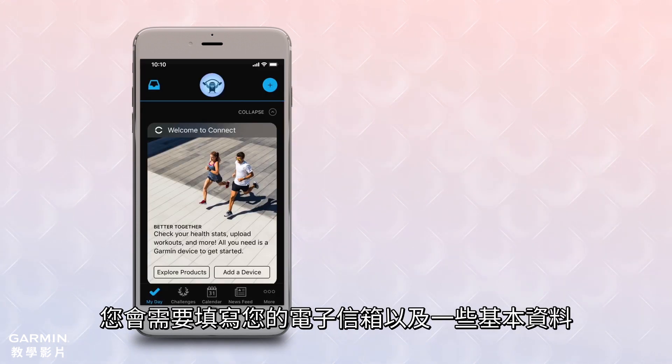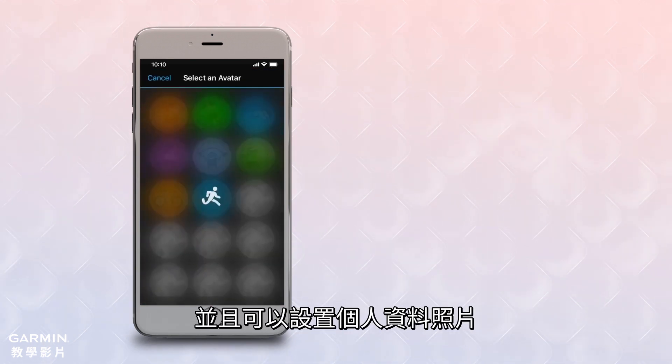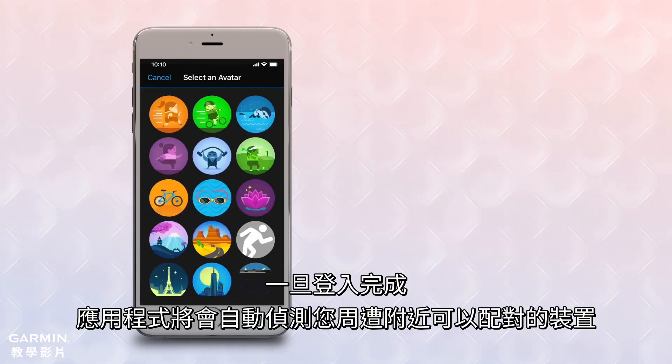You'll enter your email address, some basic information about you, and you can even select a profile image. Once that's done, the app will automatically scan for devices in your area that are ready to pair and will begin the process.